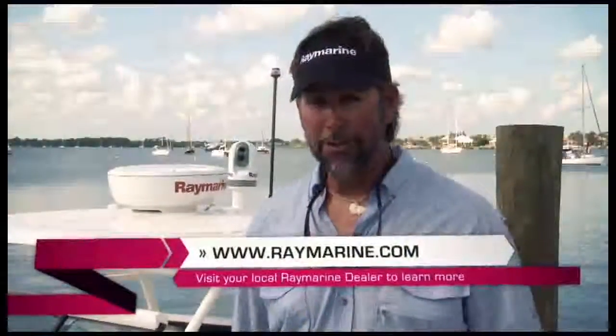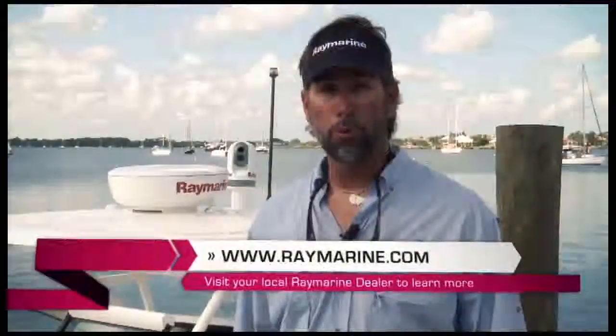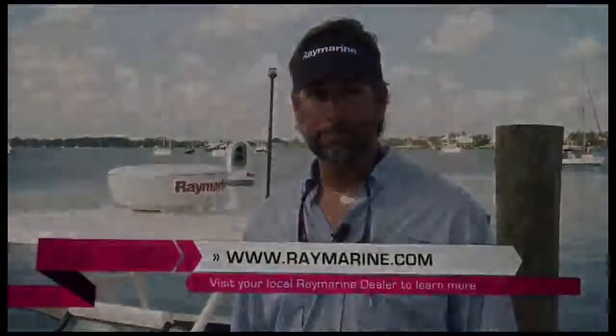Thanks again for joining me today on the E7 Tour. I just installed one on my boat — I'm very excited. If you're excited about getting one on your boat, visit www.raymarine.com or go to your local Raymarine dealer.